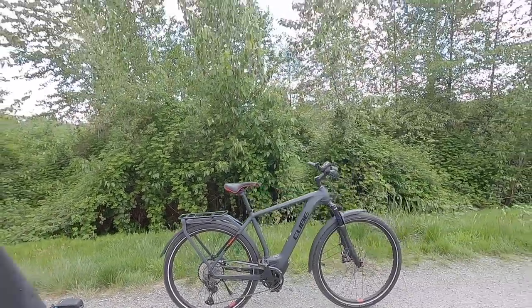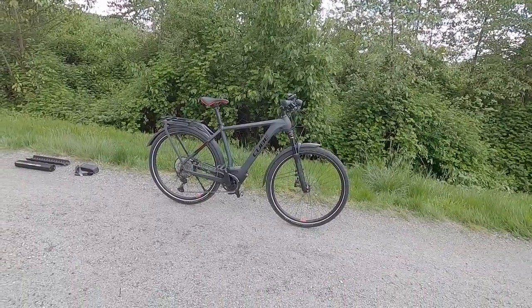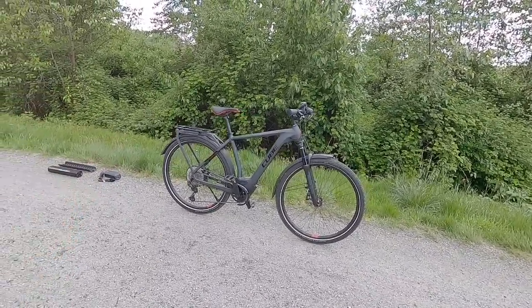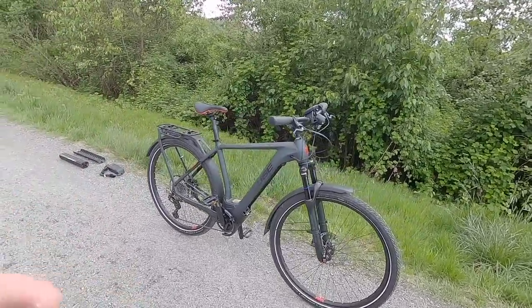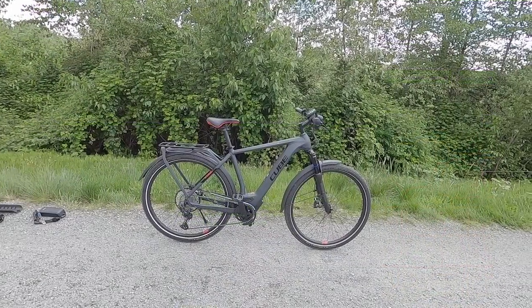I love this bike. I feel like they did everything that I would have chosen if I was designing it, and you do pay for it a little bit — it's $4,895 USD, which is more expensive, but this is a premium brand. Cube is a German company and they produce a wide range of electric bikes, and most of them come in multiple frame sizes.